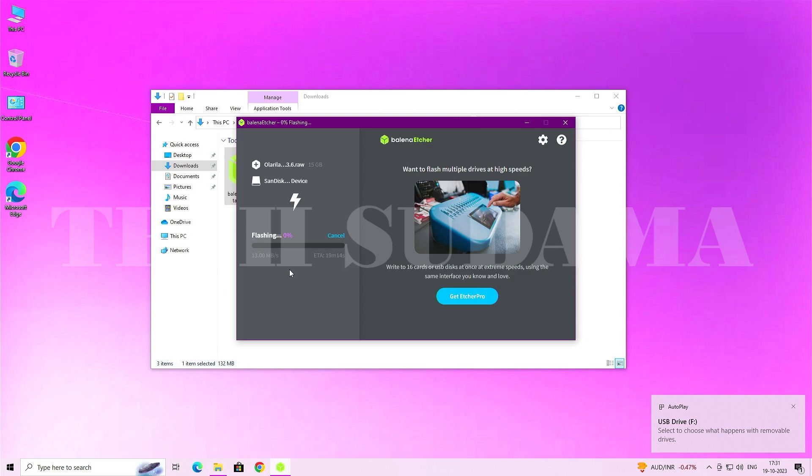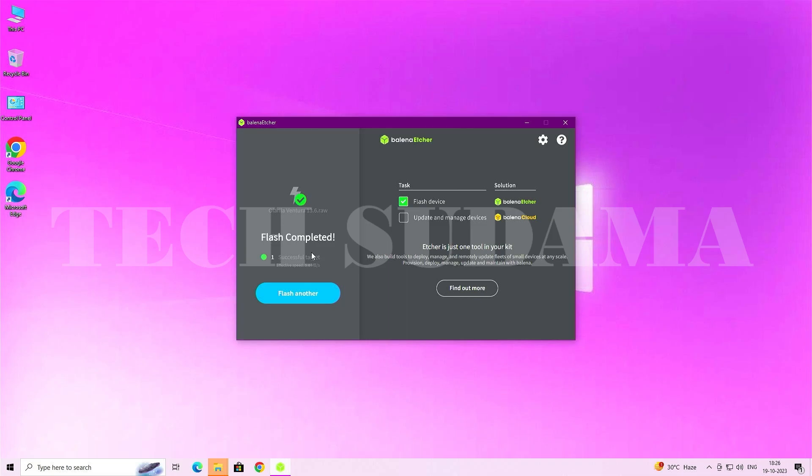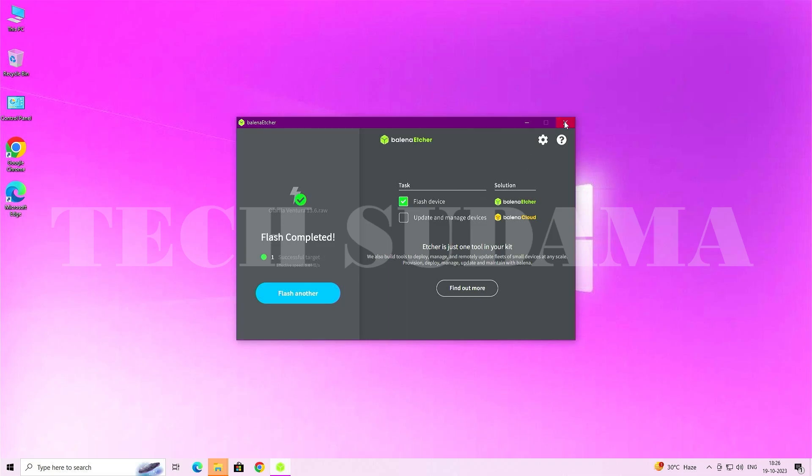The flashing process has started. You will need to wait 20 to 30 minutes for it to complete. When finished, it will show 'Flash Completed.' Close the window, and if a drive format prompt appears, close that too without doing anything.